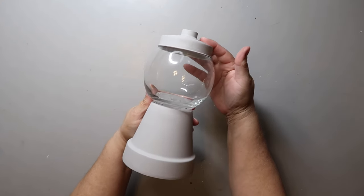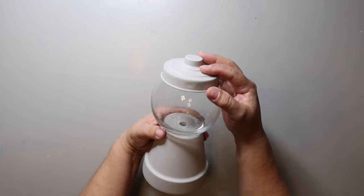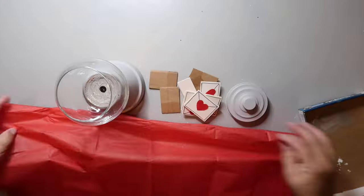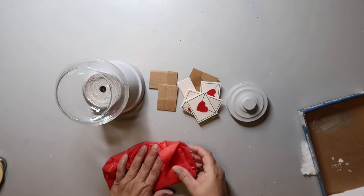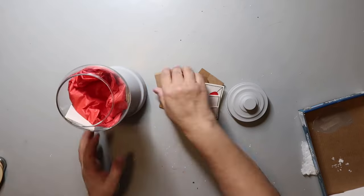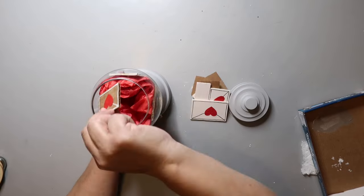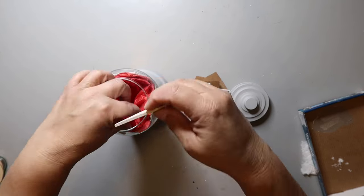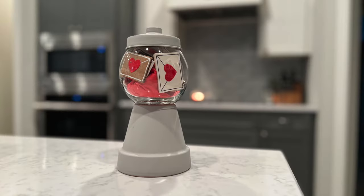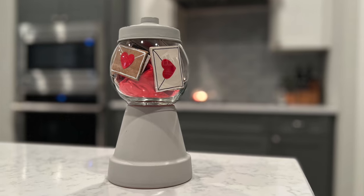A super fun way to display these is in a little gumball machine. I actually made this out of a terracotta pot, a fishbowl from Dollar Tree, and that little lid is from another glass piece from Dollar Tree — I spray painted the bottom and top gray, then used E6000 to glue them together. I'm putting in red tissue paper and then strategically placing the little love letters inside and they turned out so stinking cute. I didn't want to fill them all the way up, so that's why I used the tissue paper to pad the area. Isn't it so cute? So easy to make.